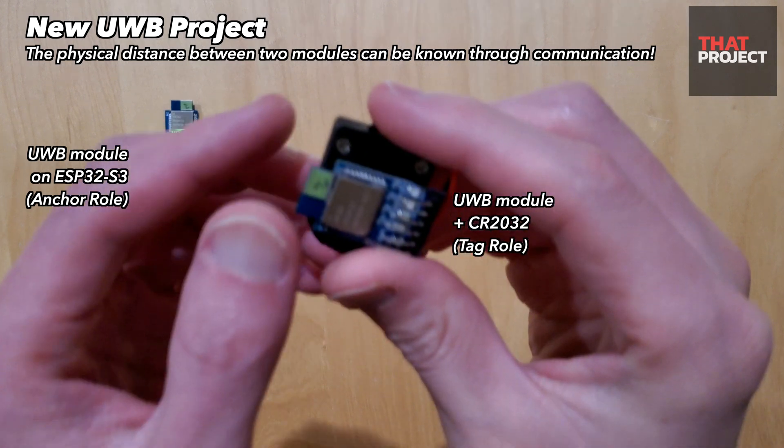So once you complete the settings, you can connect the battery and use it. This is the beginning of a new UWB project and I believe there will be many more to try. Let's start one by one.